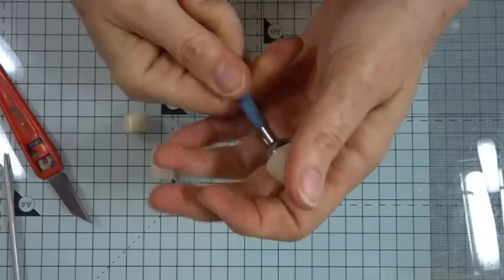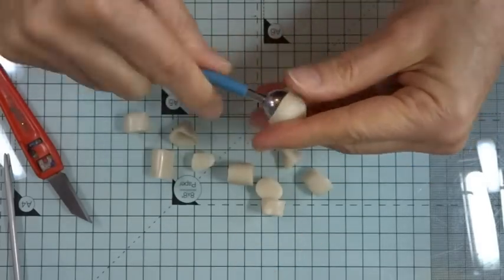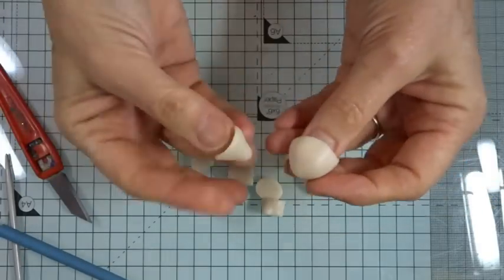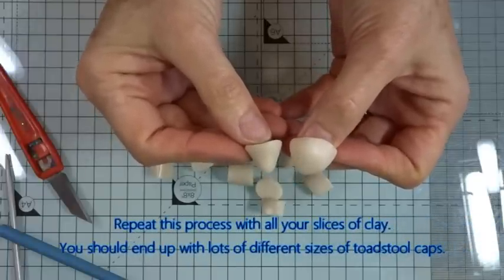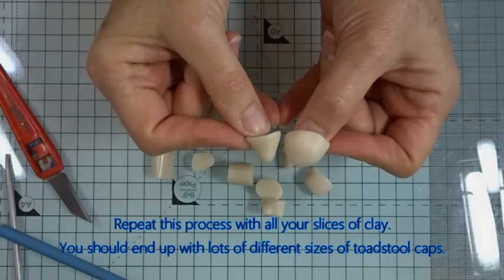If you've got a ball tool, it's slightly easier. Roll into a ball, make it into a cone shape, then take your ball tool, place it in the middle, and push down around the side. Depending on how big your mushroom or toadstool cap is, you can change the size of your ball tool. Make sure they don't get stuck - sometimes it's a bit of holding on and pressing around to release them. Either way gives you a nice shape, and we now need to get those ready to cook.